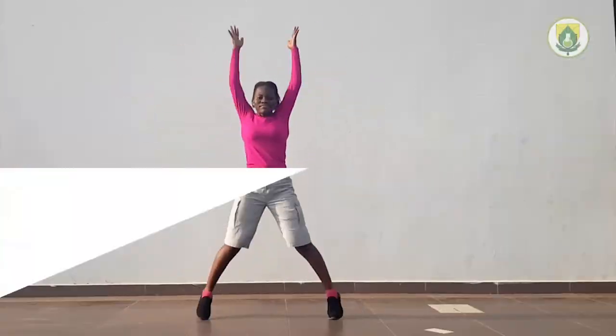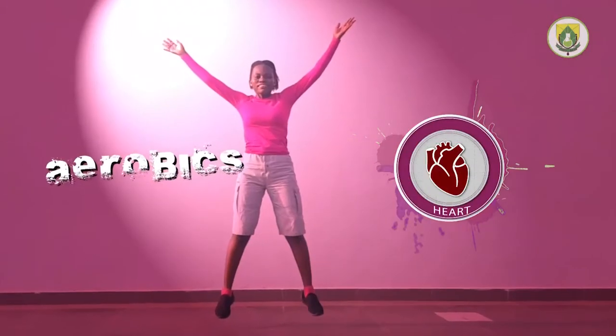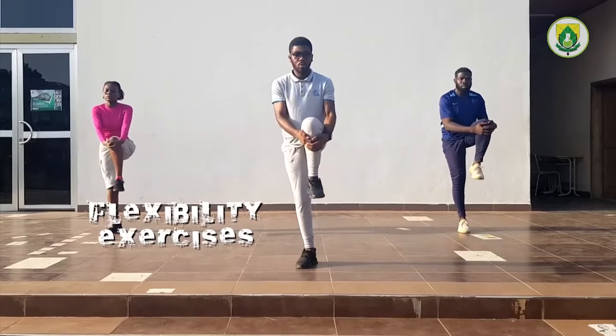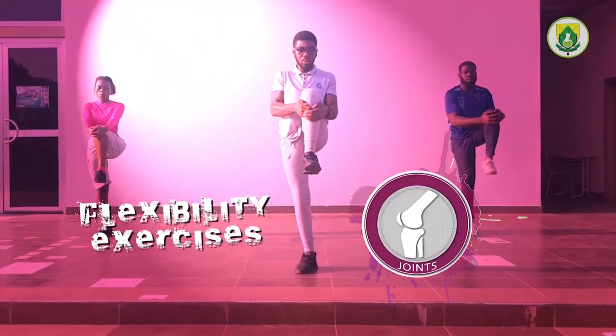Physical activity uses our muscles which require energy from the food we eat. It comes in three forms: aerobics which exercises are hard, weight training for our muscles, and flexibility exercises which improve motion at our joints and muscles.